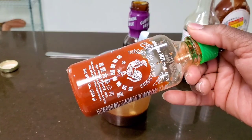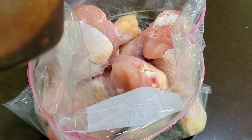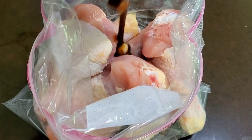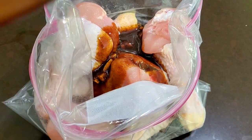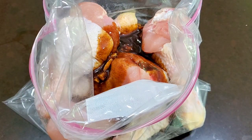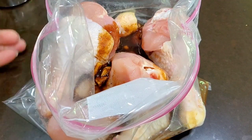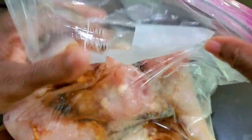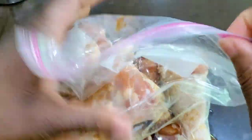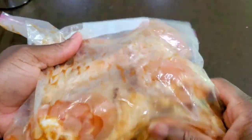If you want a little heat, you can add in some sriracha or hot sauce. We'll start by pouring half of our marinade into the bag, saving the rest to brush onto our chicken later. Add a little water, then massage the bag to move the marinade all around the chicken and squeeze out the excess air. Refrigerate for a couple of hours or overnight.